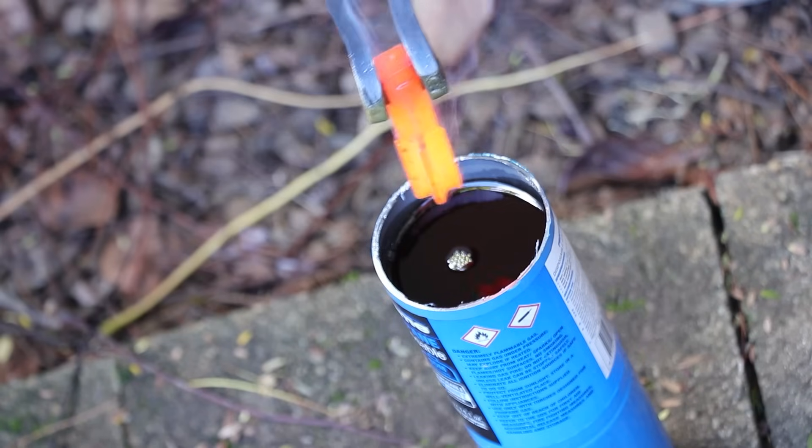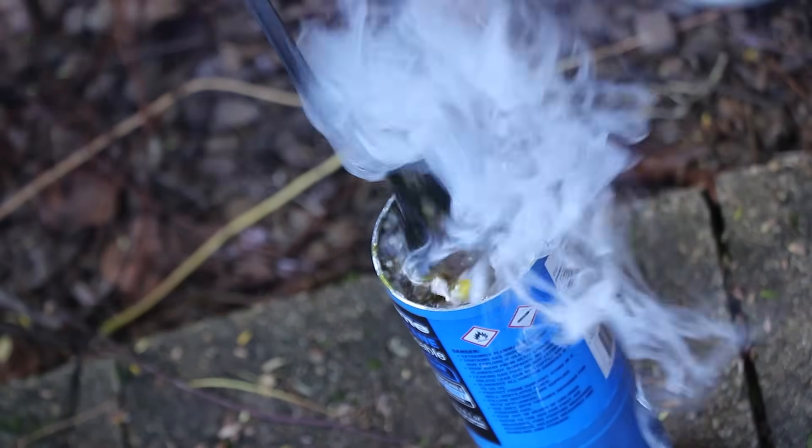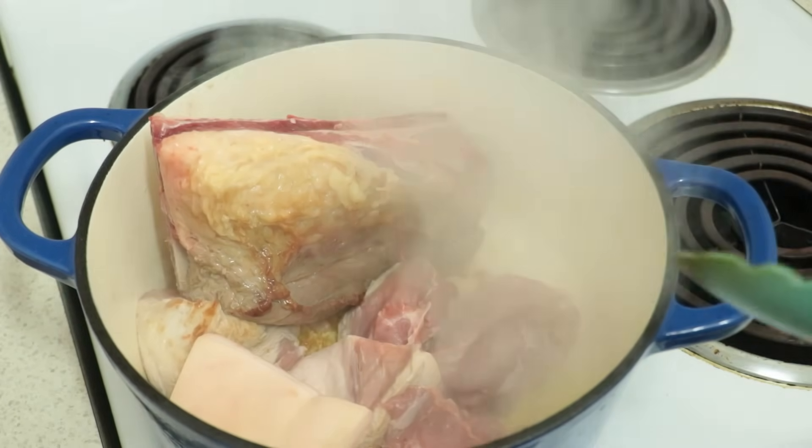Here on the channel I do a bit of heat treating from time to time, mainly cutting tools, pins, and making the odd tool a bit more durable. I do a bit of heat treating at home, but that is a little bit different.